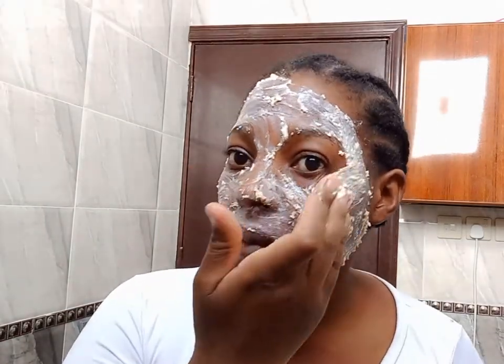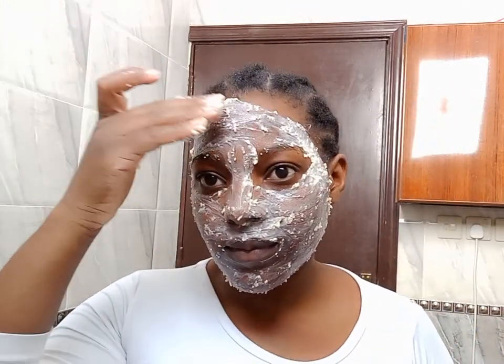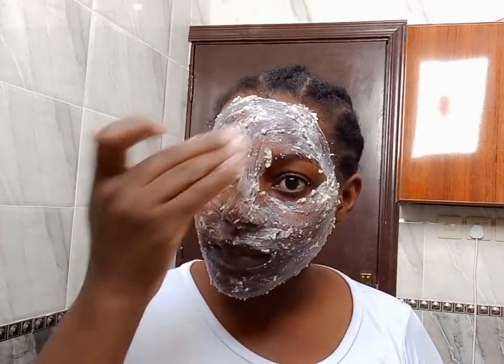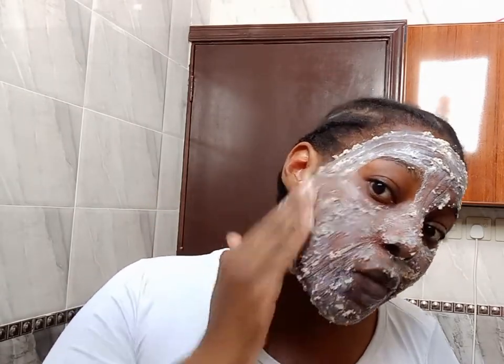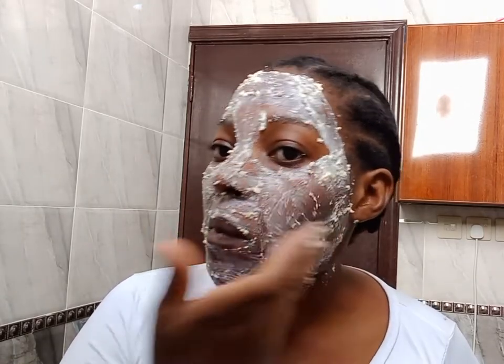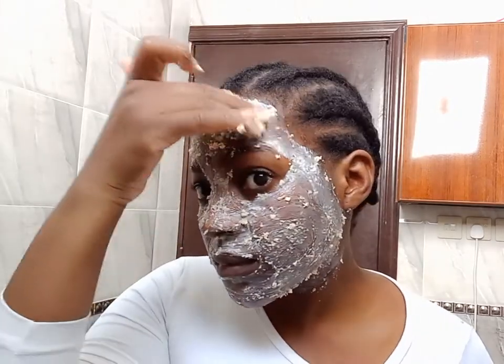Pat your face dry with a towel and then moisturize. Oatmeal contains 18 different amino acids and has hypoallergenic properties that help heal blemishes, rashes, allergies, and repair damaged skin. Oatmeal can absorb and remove skin impurities while providing very gentle exfoliation, leaving the skin soft and clean with a healthy glow.